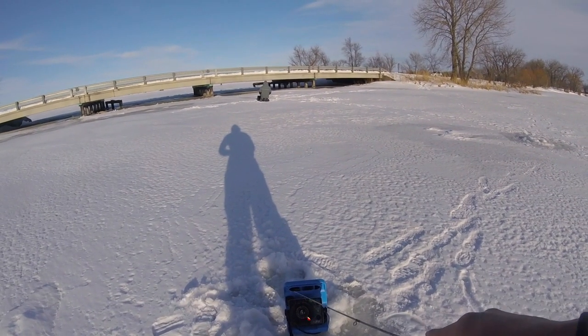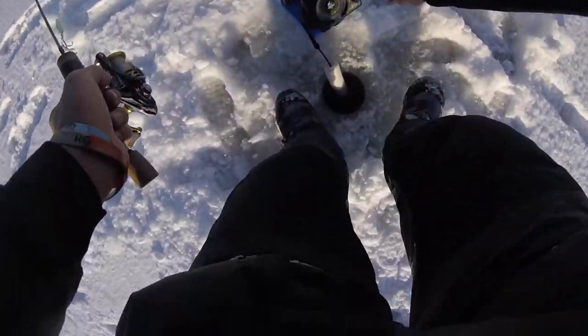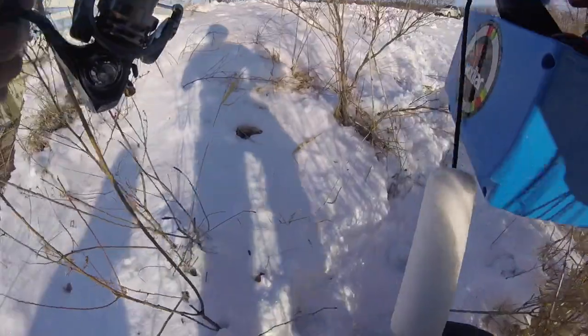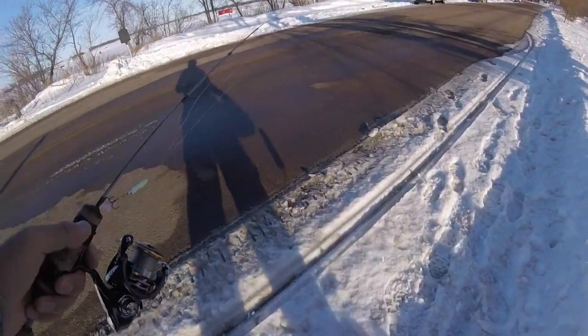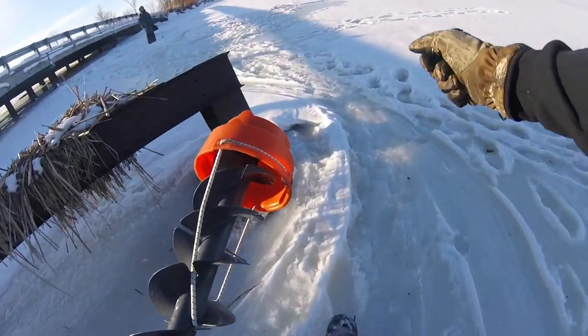Alright guys, we're going to go drill holes on the other side of the bridge and see if we can mark anything over there. Be careful because there's obviously moving water near bridges and sometimes bridges aren't always the safest ice. You guys just be careful out there when you're adventuring close to bridges. We knew this bridge was going to be safe and we got about a good foot of ice right next to the bridge. There's absolutely no wind over here. Feels good.